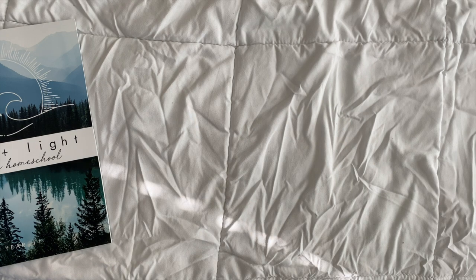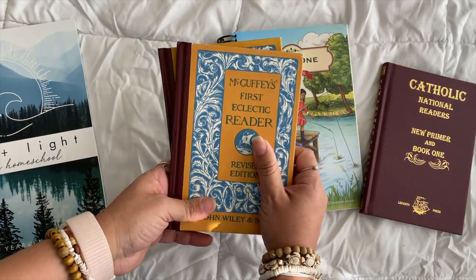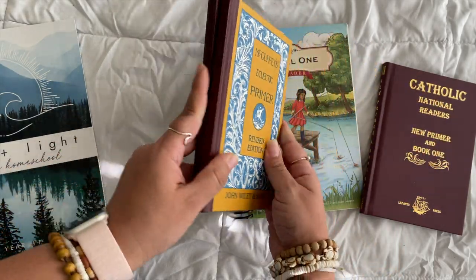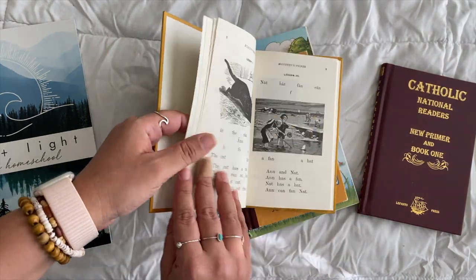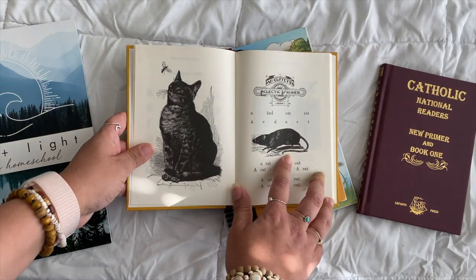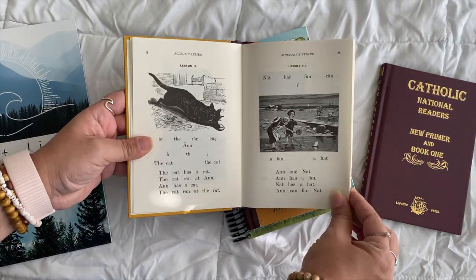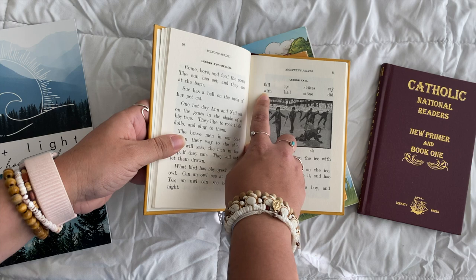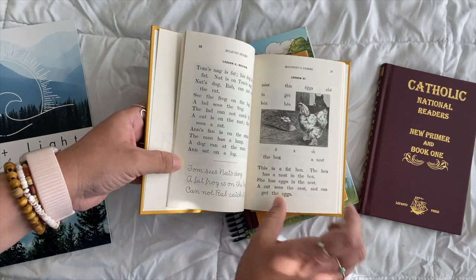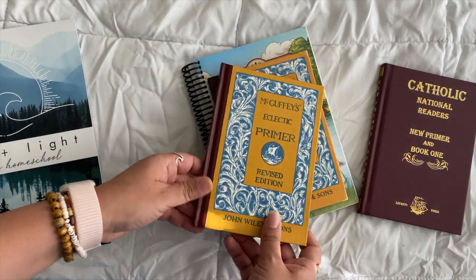If you have a child learning to read or who is dyslexic, we love the McGuffey Readers — these are the core. This is the Primer and this is the First Eclectic Reader. I love the hardcover vintage look because it really is from the 1800s. The guide explains exactly how to do this — you have to do the lessons as written and use the books in order for them to work. This is where you get spelling words, and kids can spell them out with letter tiles.